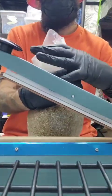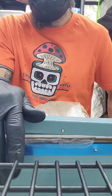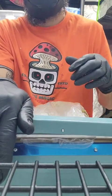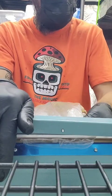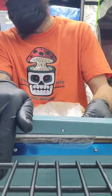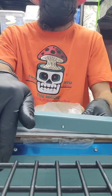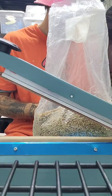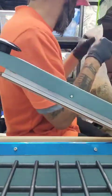Now we'll use our impulse sealer. The trick when you use this thing is once you hold it down and you see the light go off, you want to give it about five to ten seconds so it doesn't rip the bag — you want to let it cool down so it has time to seal properly. And there we go, perfectly sealed bag. Don't forget to label it, and then on to the next one.